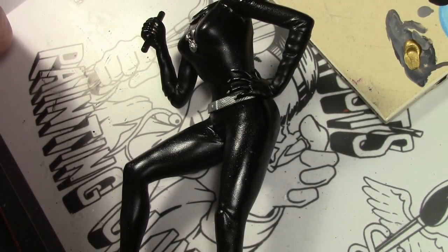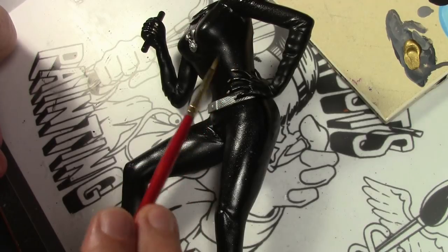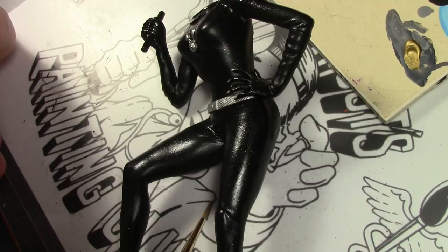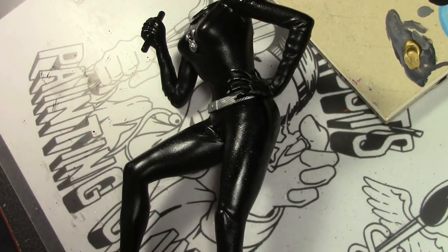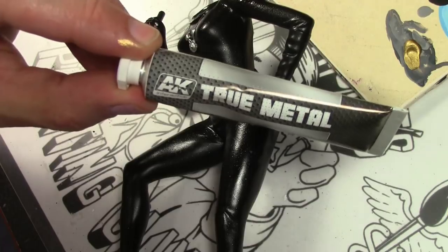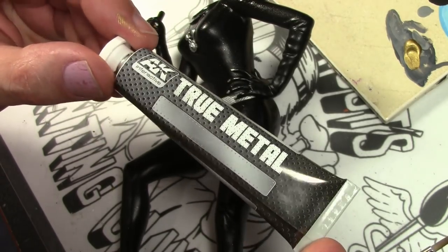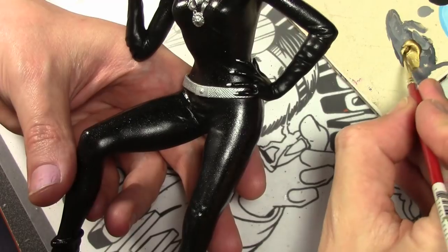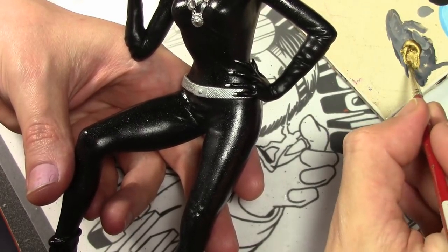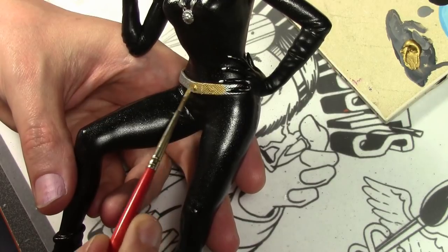Other than the cat suit, there's not much left to do on this kit. The gloves and boots I repainted with black because they're not the same material as the rest of the bodysuit. I also went back and forth using different varnishes — I tried gloss, semi-gloss, and flat — and ended up going with gloss because it looked the best. The last thing we have to do is all the gold, and for that we're using AK Interactive True Metal. This is a buffing metallic, wax-based, similar to products that have been available in craft stores for decades.